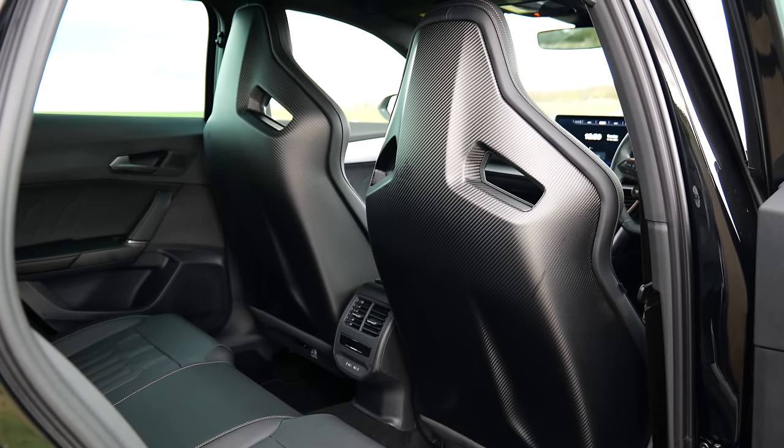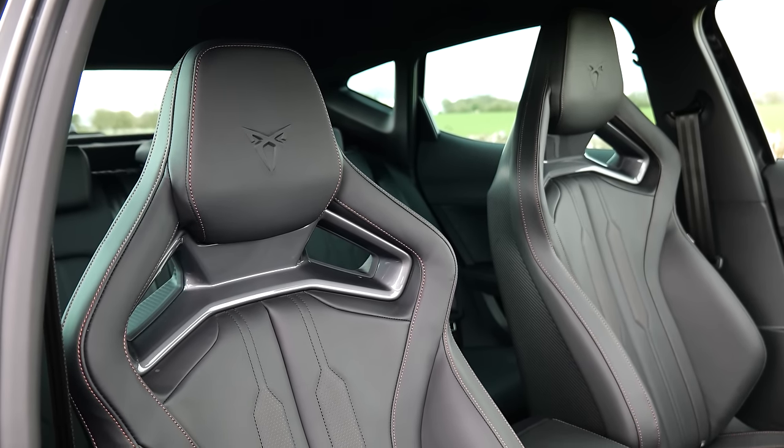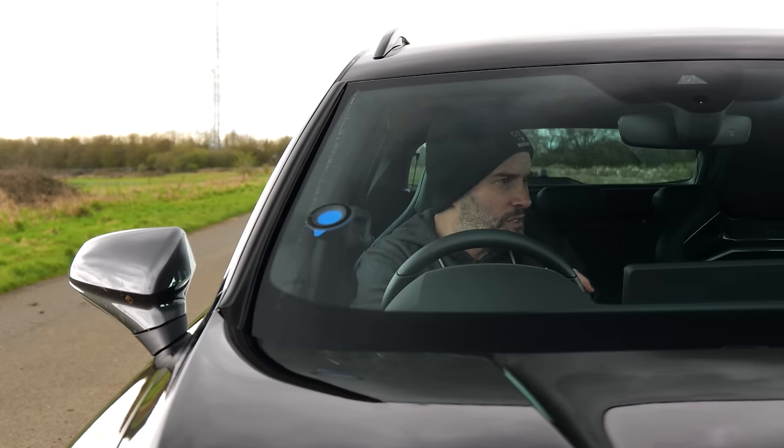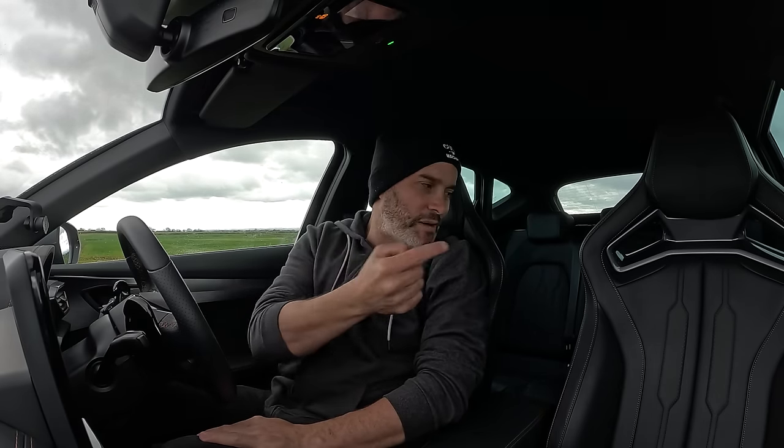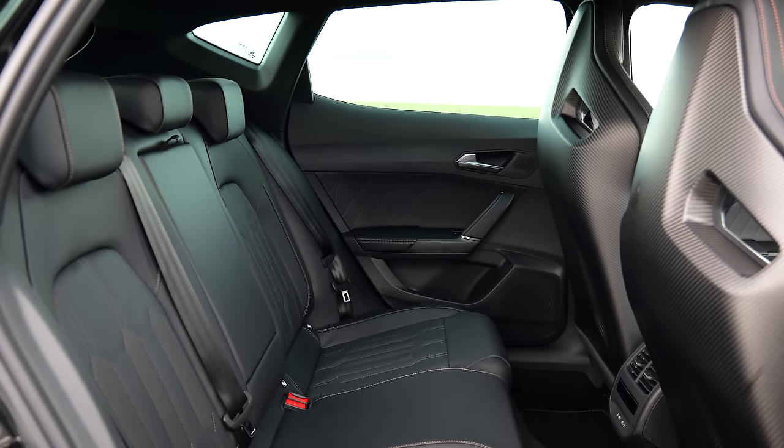The last couple of parts from the performance pack make their way into the cabin. The first and main ones are these beautiful carbon cup bucket seats — they are gorgeous to look at, incredibly comfortable, and very supportive. They also save cabin space, so you actually get more legroom in the back because the backrests of these front seats are a lot thinner, similar to the carbon buckets optional in the M2, M3, and M4.